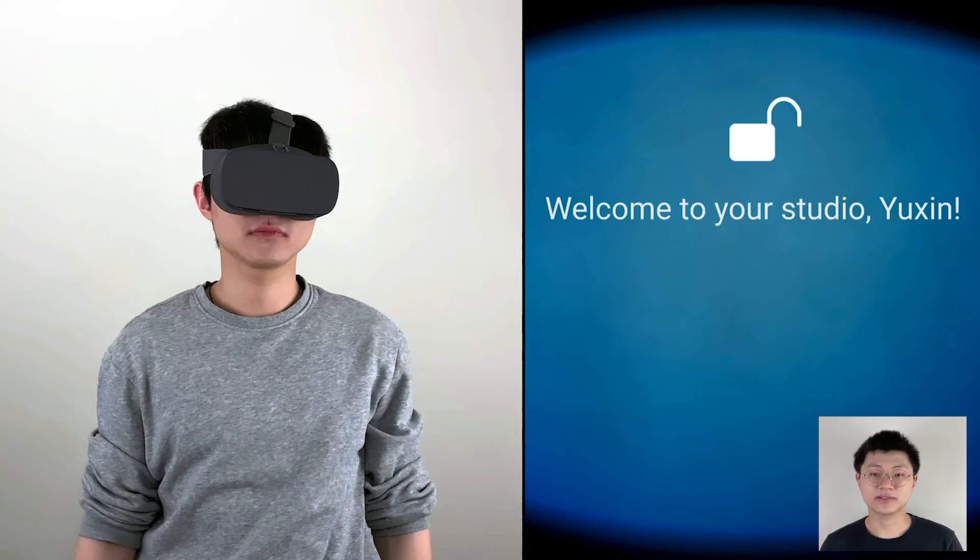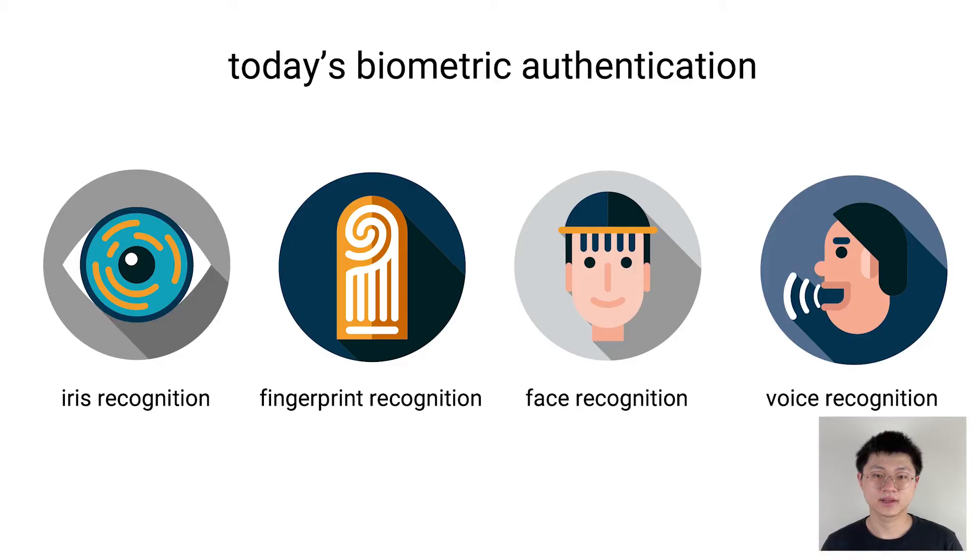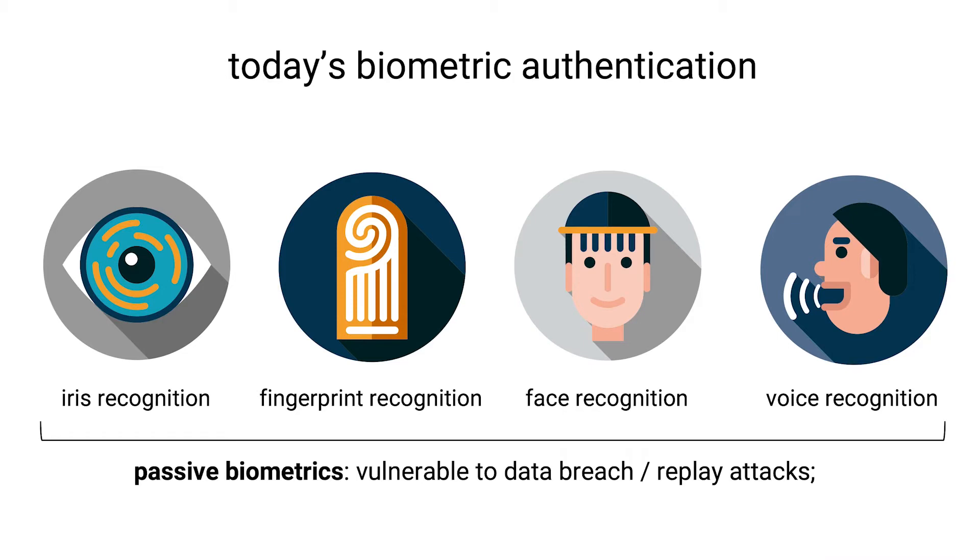Electric OS is a biometric system, but it differs from today's biometrics. Today's biometrics passively capture our face, iris, or fingerprints. They work, but they are vulnerable to data breach or repeated attacks. Once someone records my face or fingerprints, I cannot trust them anymore.